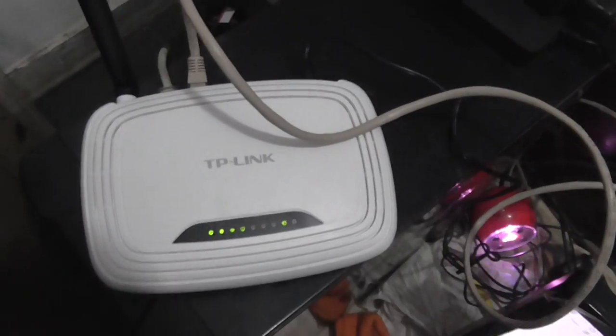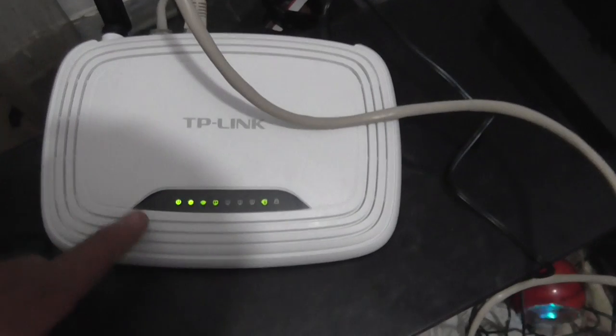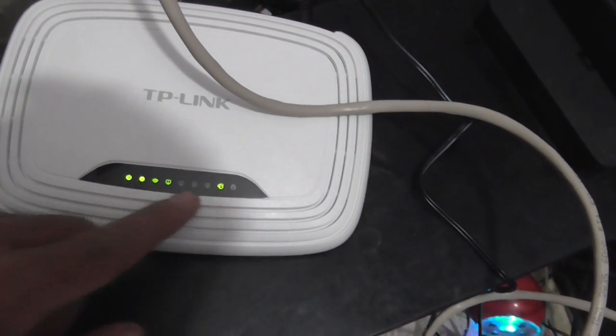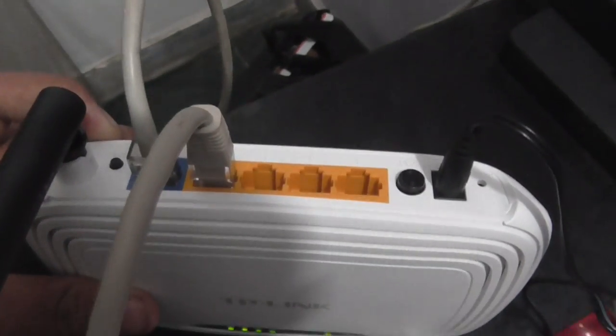Hey guys, what's up, I'm Rahul and today's video is about how to connect your Wi-Fi router to BSNL WiMAX. So let's start — first of all, you can see here this is a TP-Link router and it is connected to Wi-Fi, as you can see the lights are working and indicating properly. On the back side you can see here...